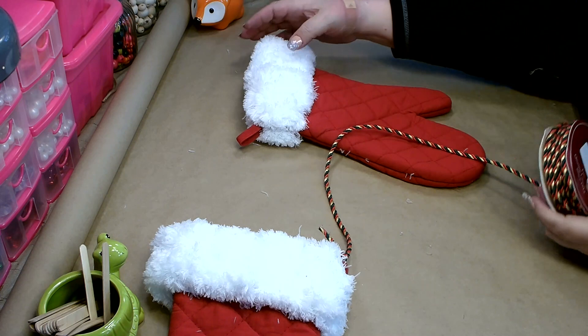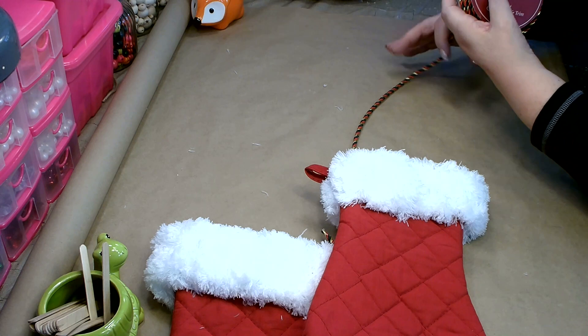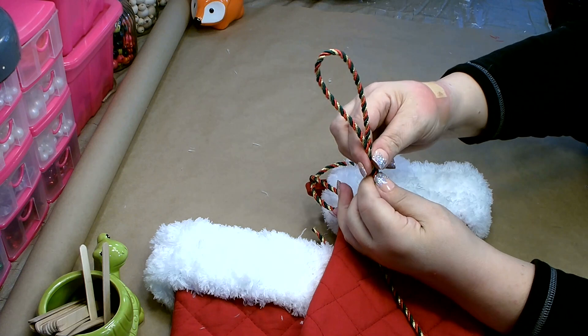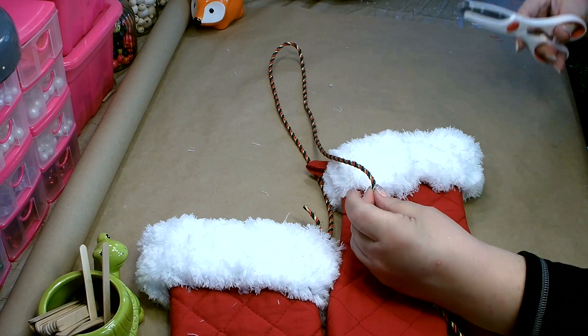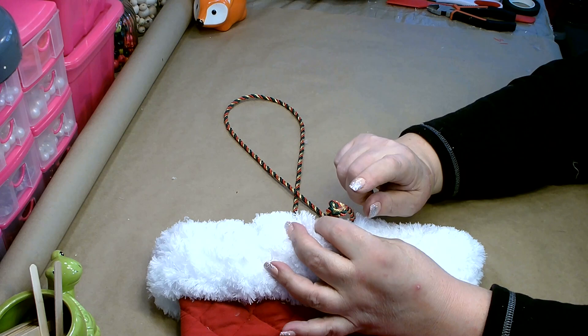Now you need to decide how long you want it and how you want your mittens to hang. I want mine to hang with one a little lower than the other — I'm going to measure up and then down. Here at the top, once I have it the way I like it, I'll tie a knot so I can hang it from there at that length. Once you've decided on the length, trim it and tie on the other end.